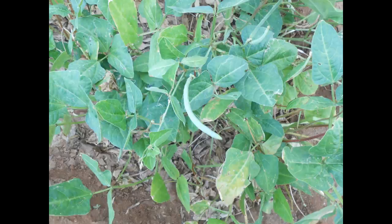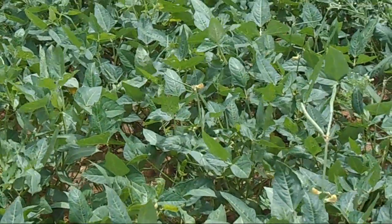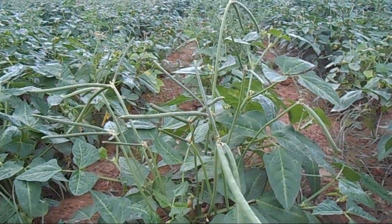The variety of cowpea we are going to see is Co-CP7. It is a kharif crop. The duration of the crop ranges between 65 to 70 days.